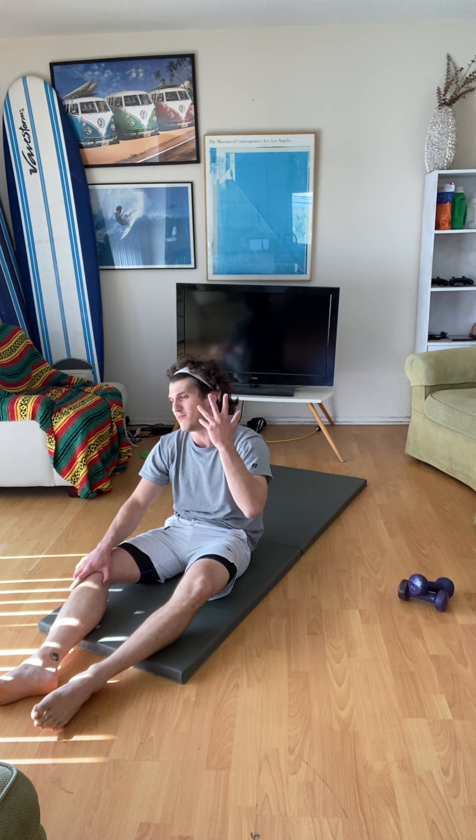Someone with experience will know when to up the challenge and when not to. So that's two ways of doing crunch scissor kicks.